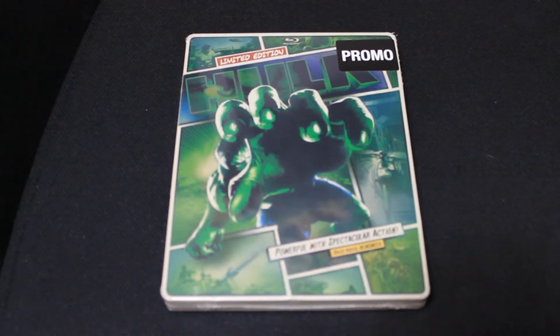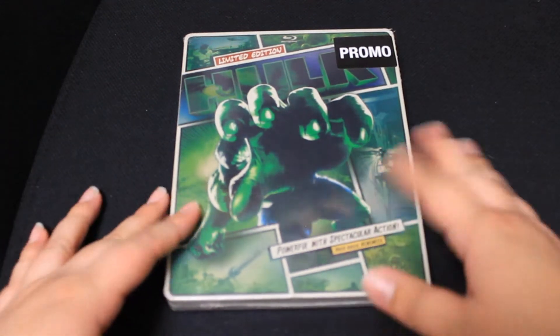Hey guys, what's up — it's unboxing time again! Today I'm going to be unboxing the limited edition Hulk steelbook. I picked this up on Black Friday, either last year or two years ago. Usually with my blu-rays I don't unbox them before I watch them, but I've been feeling like watching this, so I'm going to unbox it for you guys.